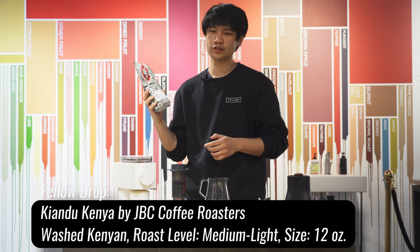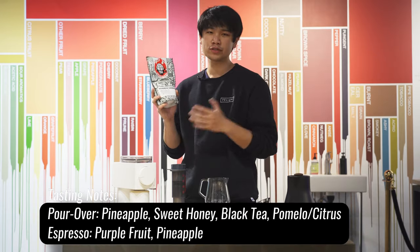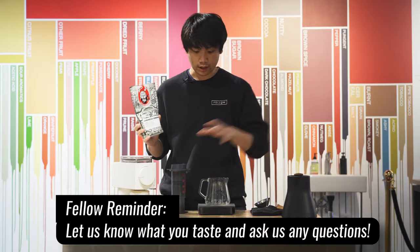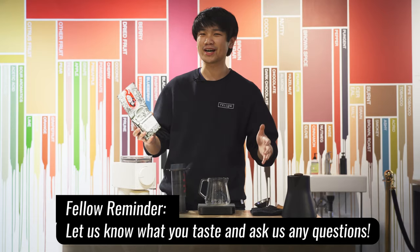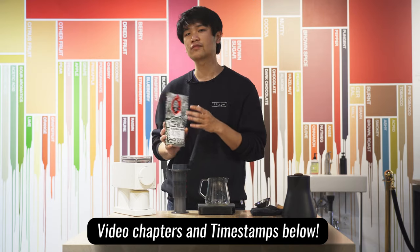Hey everyone, Brian here with Fellow. Today's coffee drop features JBC Coffee Roasters Keandu, Kenya. We've tasted pineapple, sweet honey, and black tea. And today I have Haley — she'll be brewing on AeroPress. We've seen your comments, we're doing AeroPress this week. But if you stick around, I'll show you my espresso brew guide for this coffee.